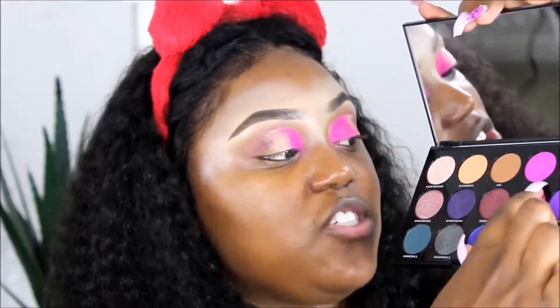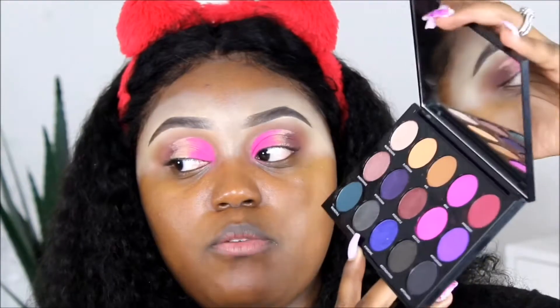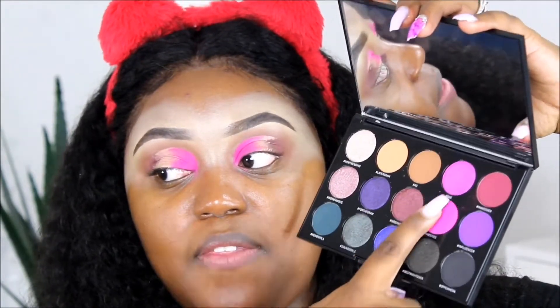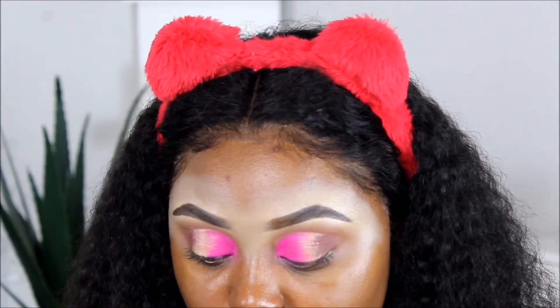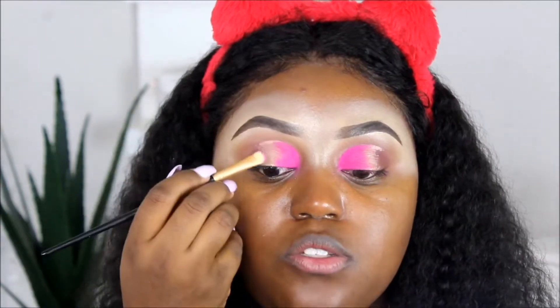I'm going to be using the shade hashtag Bae, and then the next one, hashtag Fame Game. So there's Bae and then we're going to be using Fame Game. Let's see what these are talking about. This is the brush I'm going to be using next. I hope it picks up Bae really well and transfers the shade on. Let's see.